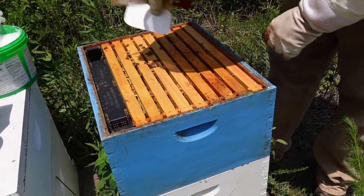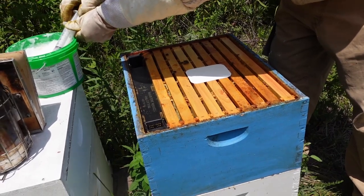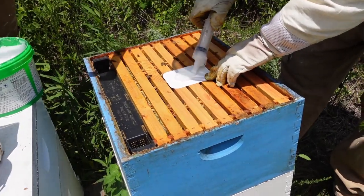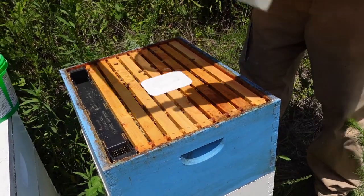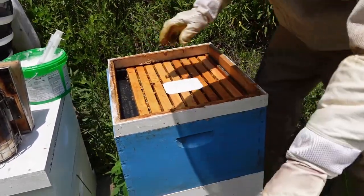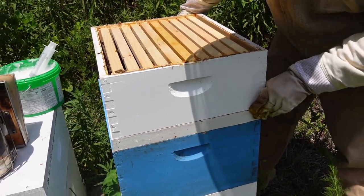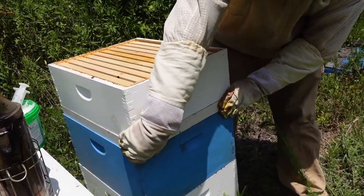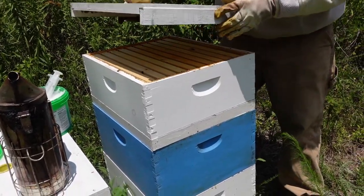The most important thing when treating mites is coming back after your treatment is done and doing a mite wash to see if it worked, because you'd hate to go through all this effort and have it not be effective and lose your bees. You did your treatment and thought it worked, but in reality it didn't work at all. I've seen that happen a lot — we had that issue with ApiGuard a year or so ago and lost a fair amount of hives because we didn't go back and check. Always make sure your treatments work.